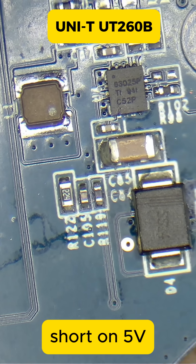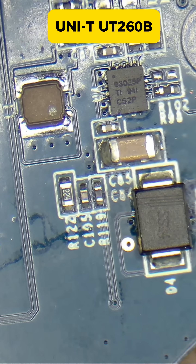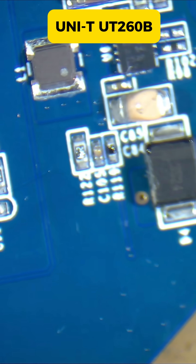Could the problem be this chip? Let me see if I have this chip — give me one second. We remove the cap and see if we still have a short.